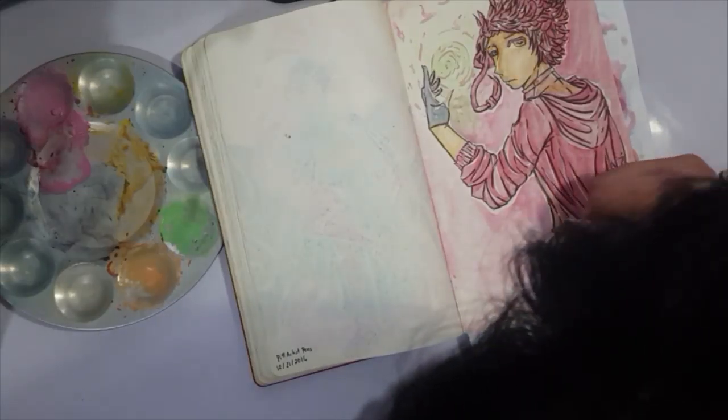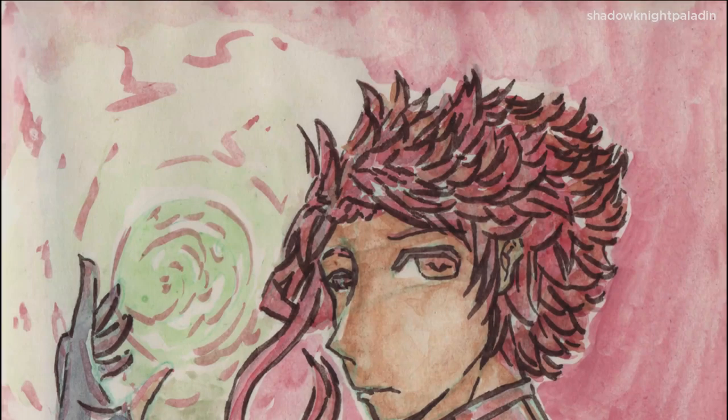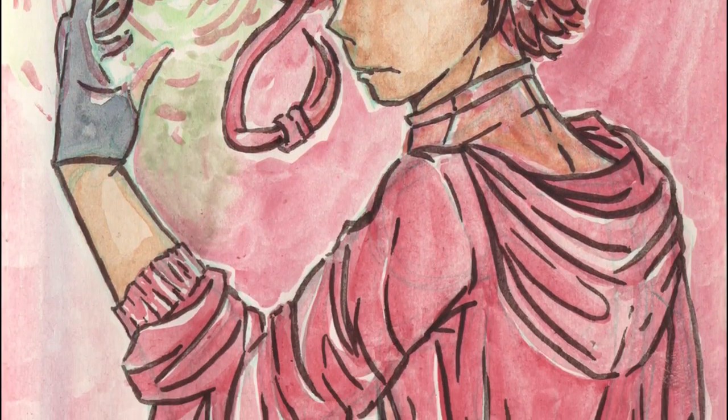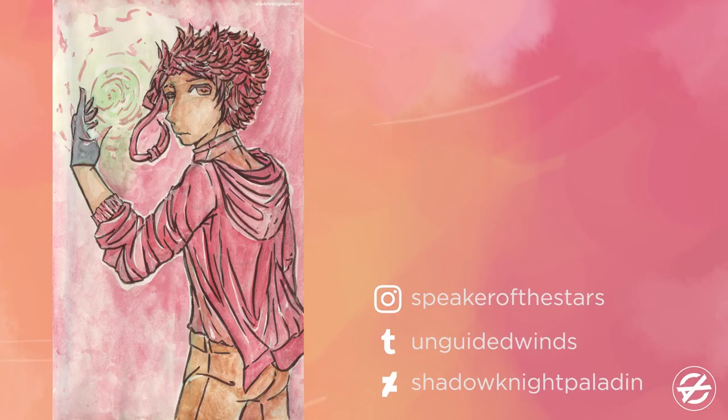But I'm still happy with how it turned out, especially with the lines — I was worried it would make it too jarring, but it really did turn out well especially with this color palette. I hope you guys enjoyed — please subscribe or like if you want to see more of this. Follow me on Tumblr, Instagram, and DeviantArt and I'll see you around.